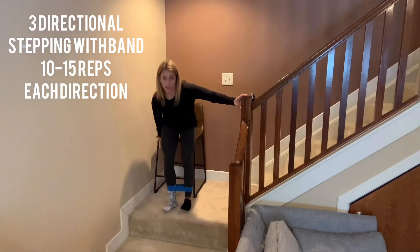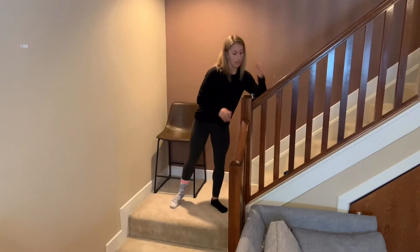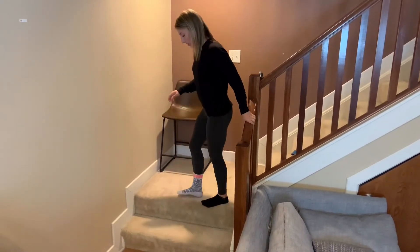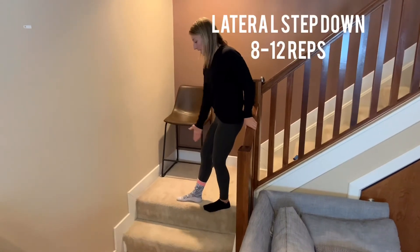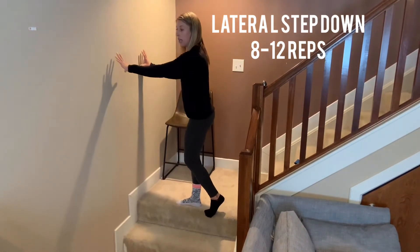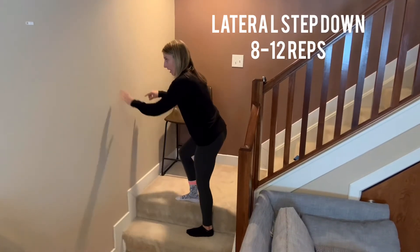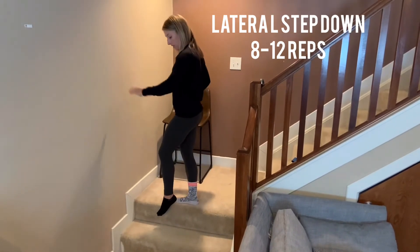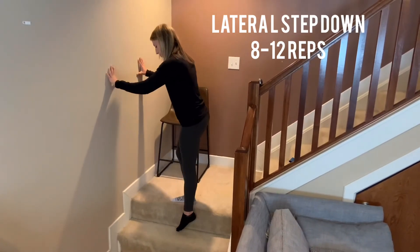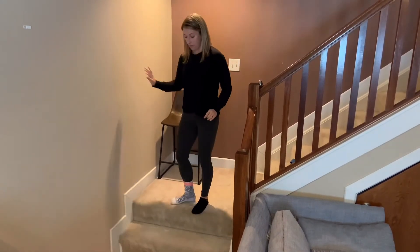Sit back down, take the band off, and now find a stair. You're going to turn and have your foot facing sideways. From there, sit back and lower your non-surgical leg down, then really use your hips and glutes to push yourself back up. Lower down, push up — controlled repetitions.